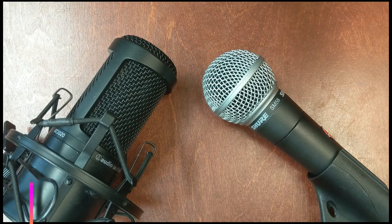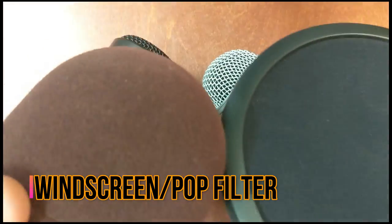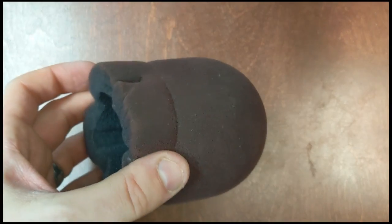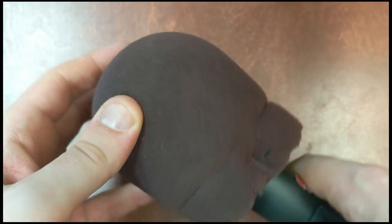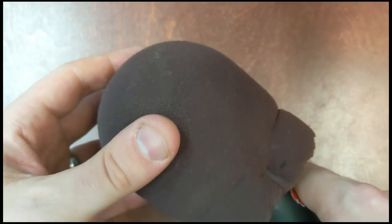One other important accessory to go along with microphones is something called the pop filter or pop shield. It'll usually be some kind of foam — something like this — and one of these will just slip over the top of the microphone. What that does is break up any air that comes out of your mouth so it doesn't hit the mic as one big burst. This is also the other style of pop shield.